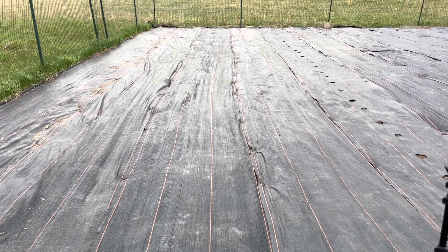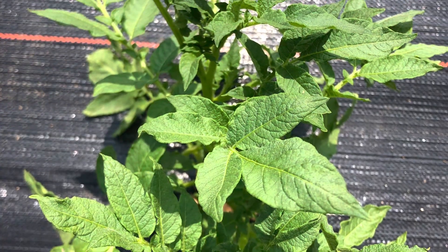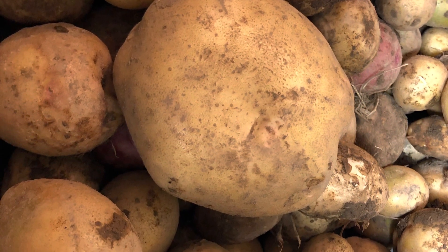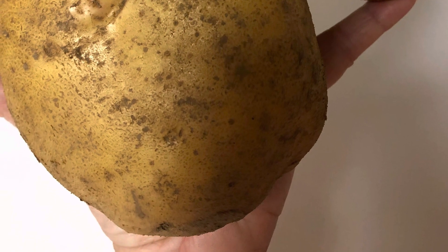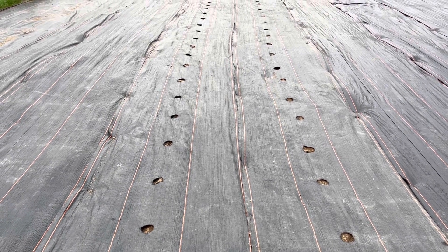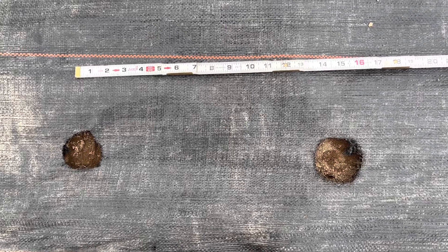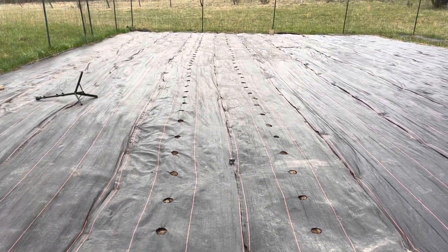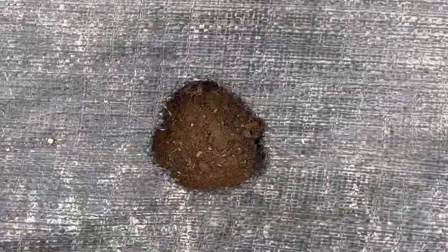What we tried last year was planting potatoes using their weed blocker and we were blown away. The potato plants themselves came up through the hole where we planted them, and the potatoes reached down and grew in the soil or just under the fabric. I plant my potatoes 15 inches apart in rows that are three feet apart. This gives me 44 plants per row.